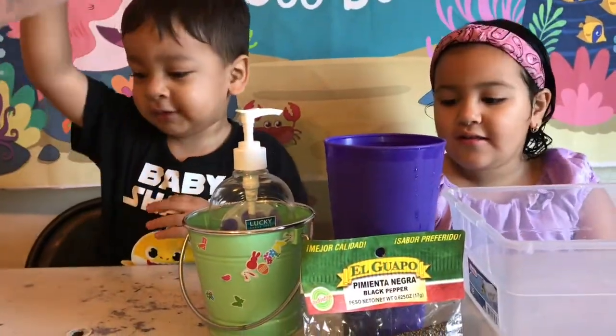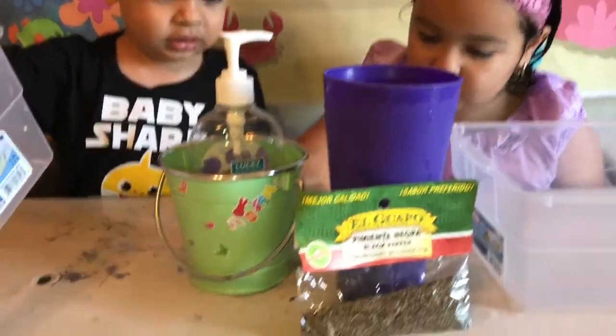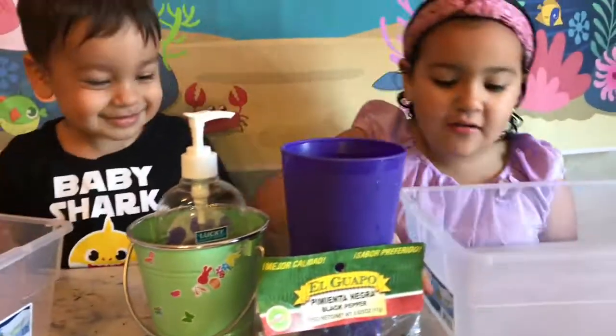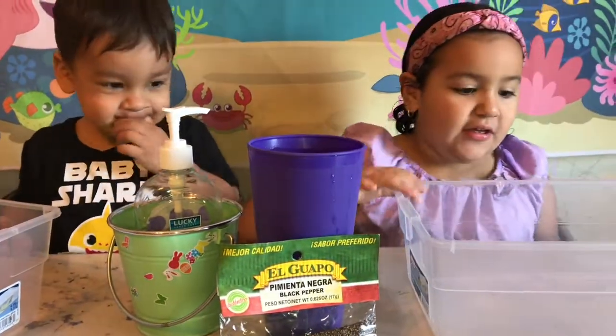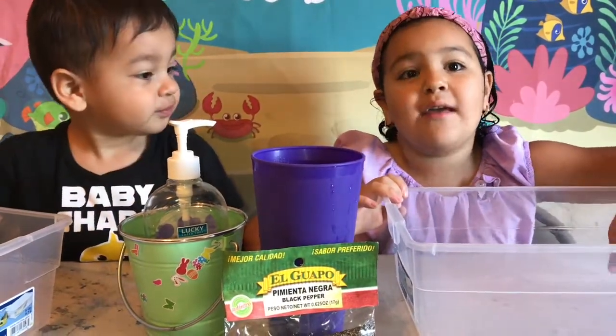As you can see, ma'am just poured water on the table. There's a spill right here, and drops right here. This is where we made slime another day, so we're going to use it for science too.